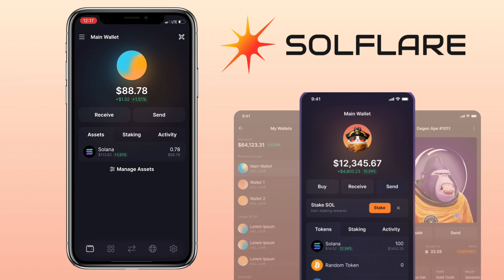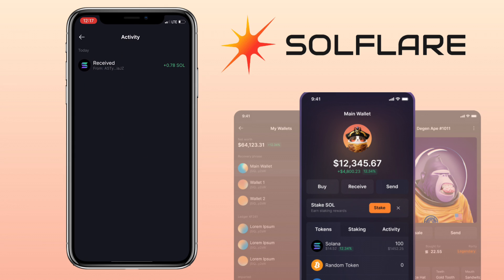That's how you deposit on Solflare wallet. If you have questions, feel free to comment below. Please don't forget to like, subscribe, and hit the notification bell for more cryptocurrency video tutorials. I'll see you in my next video.